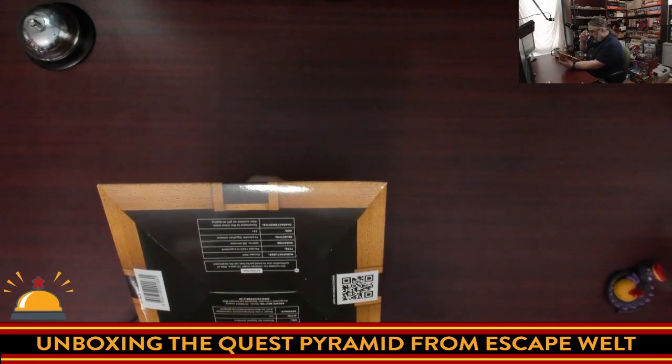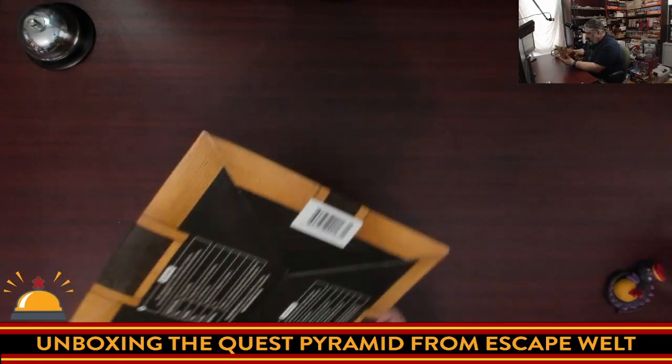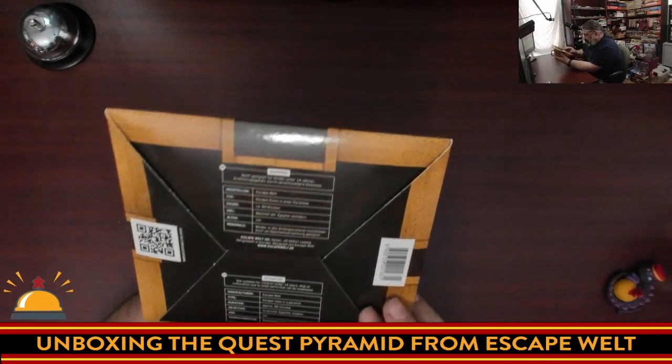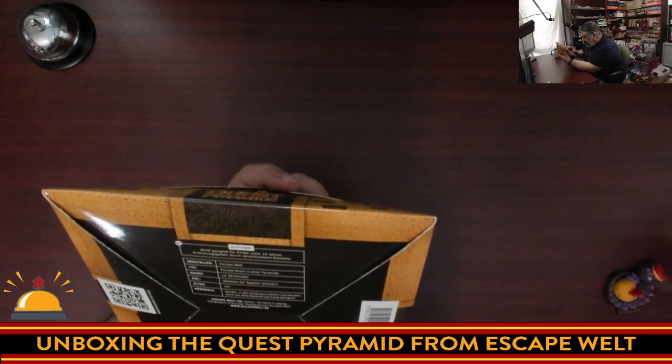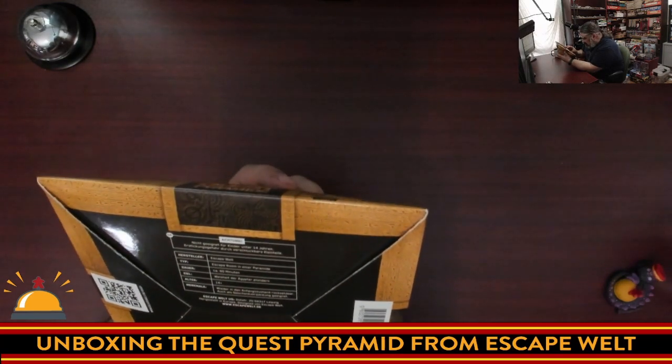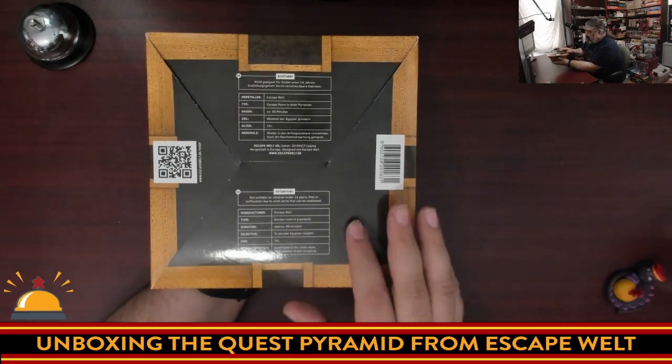The bottom notes a few things: who made it, what type of game it is. It should take 60 minutes to solve. The objective is to plunder Egyptian wisdom, and it says age 14 plus. And it is resettable to the initial state.